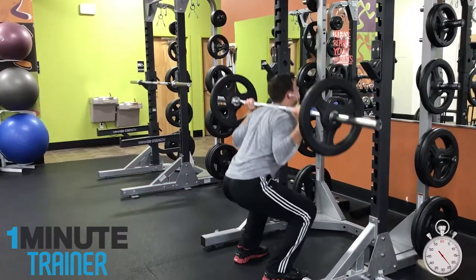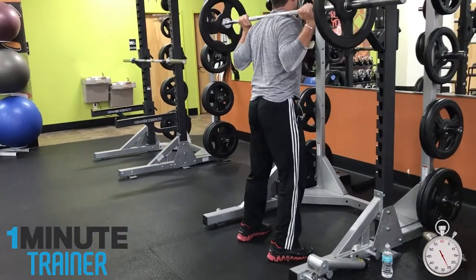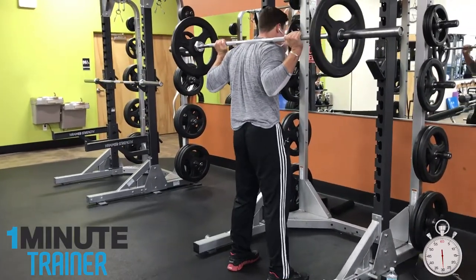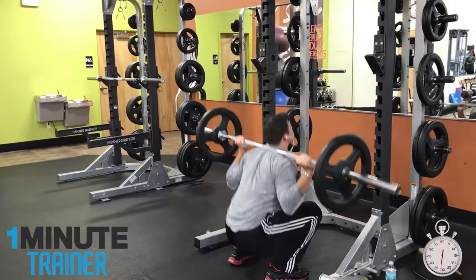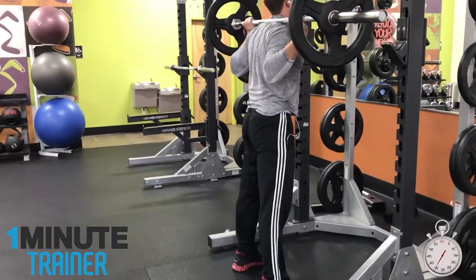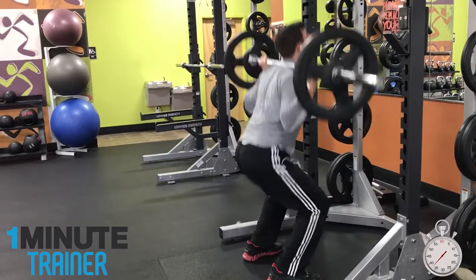Number 3: Going too low. Some people go all the way — ass to grass, so to speak — and bounce off the bottom to clear the lift easier. Studies have shown that this places a tremendous amount of stress on the ligaments in your knees, and over time it will wear away the joints. Make sure you do not go too low.